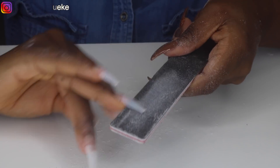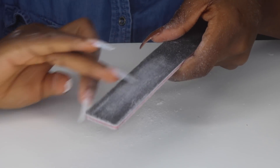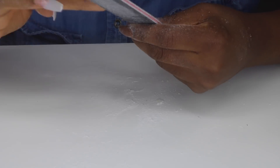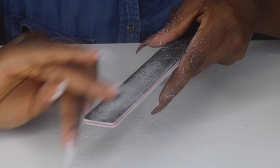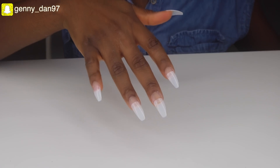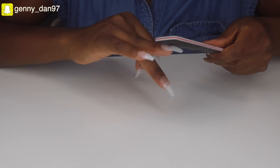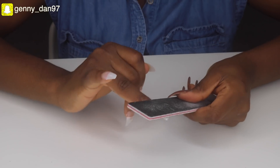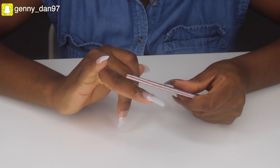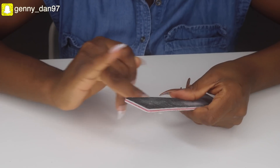I'll be sure to put the link to every single product I use in this video down in the description box. This nail file came as a whole set from Amazon. Once I'm done filing and getting the shape I want, I go ahead to file the surface of the nail to give it a rough texture — apparently if you want gel to stick on a surface, the surface has to be kind of rough.